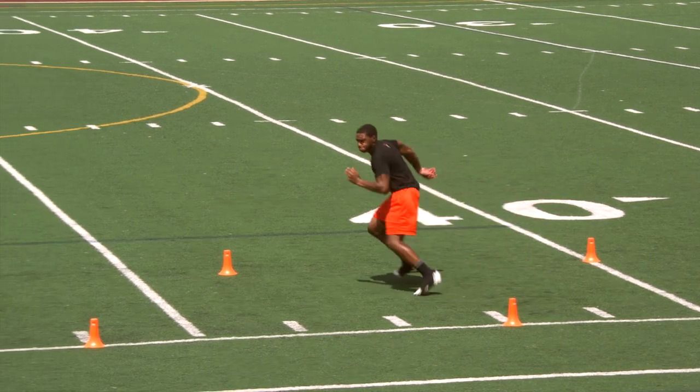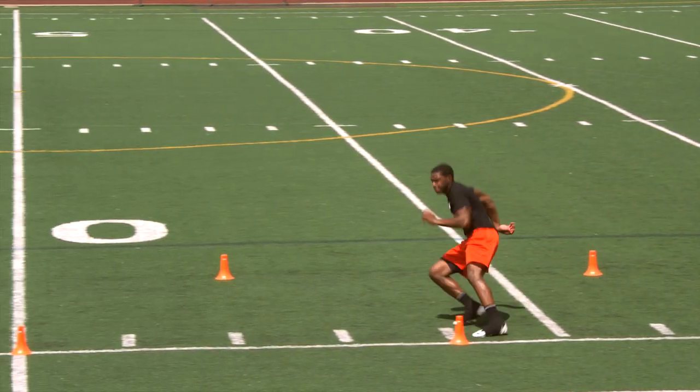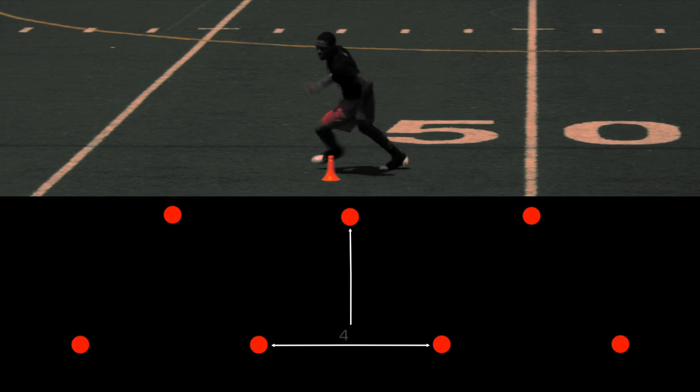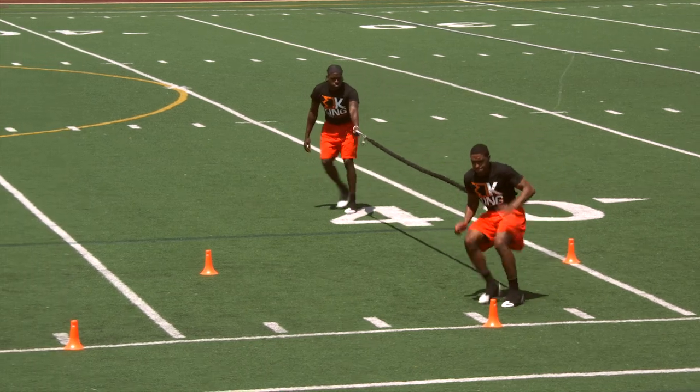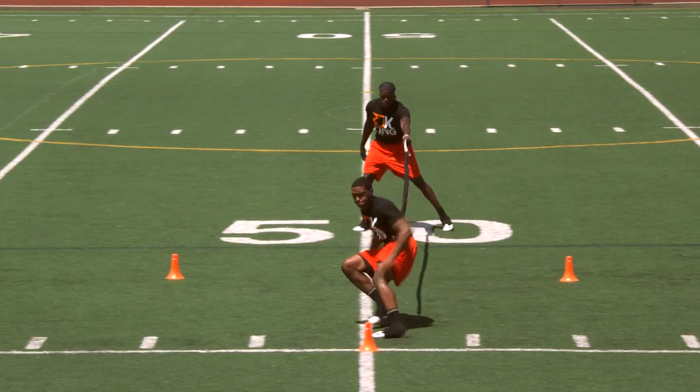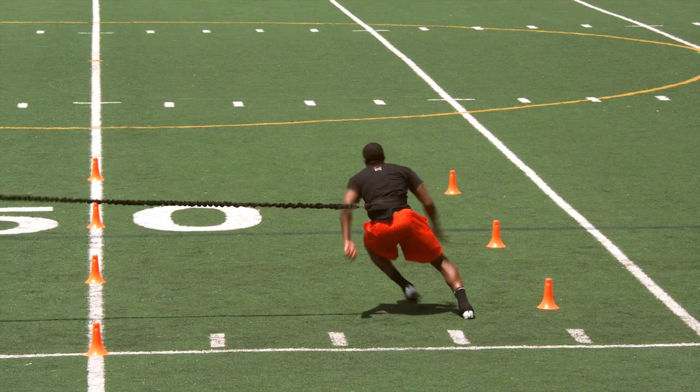Cone alley covers a large distance because sometimes in the game of football the play is extended. Each cone is four yards apart and slightly offset. Begin sprinting to the first cone, and when you get there, sink your hips into a crossover moving at a slight angle. Keep your eyes down and look for the cone in your peripheral vision.